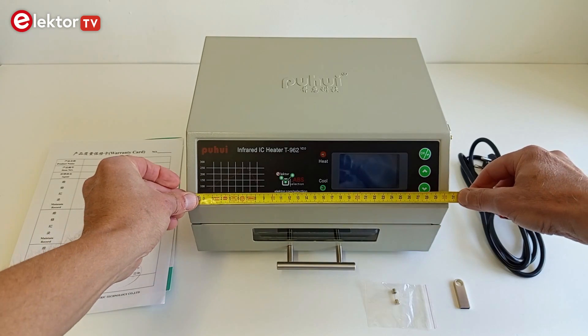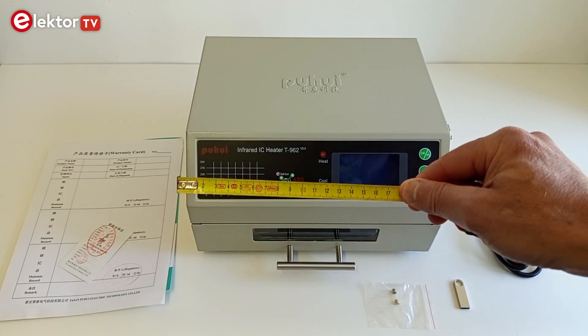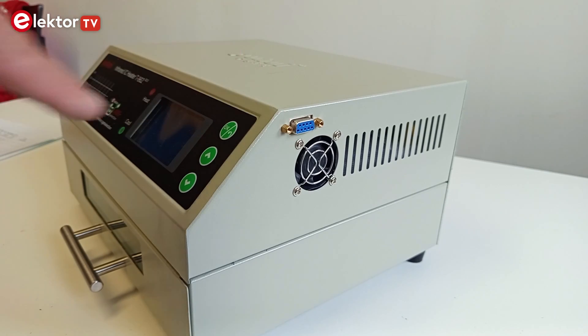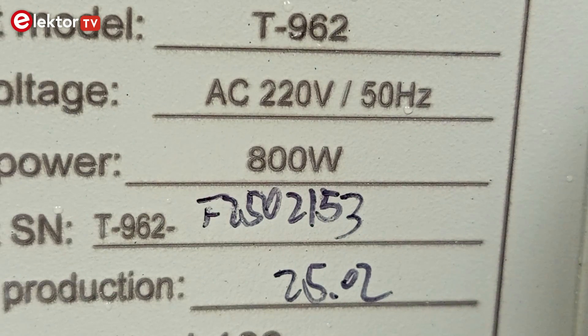The oven measures about 31 cm by 26 cm and it is a little over 17 cm high. On the left side is a small ventilator and a 9-pin female D-sub connector — this is the RS-232 port used to upload custom temperature profiles. The power inlet and switch are on the rear side together with the large ventilator, and the oven is rated for 800 watts.